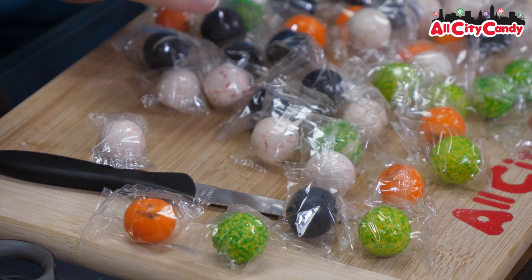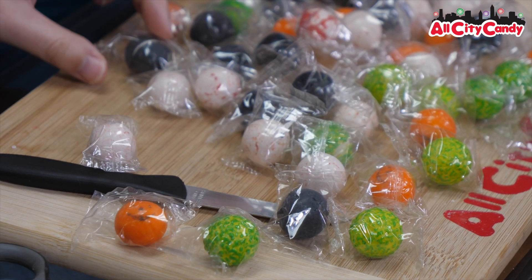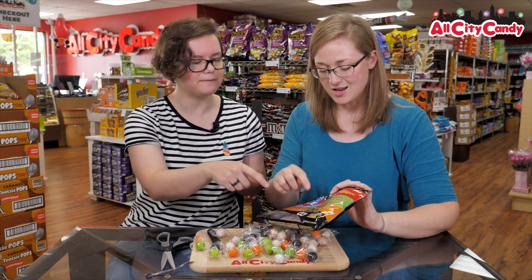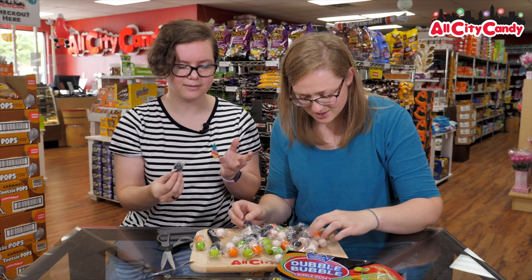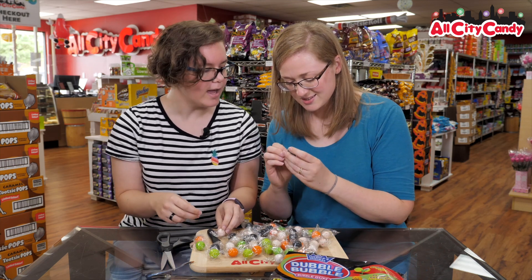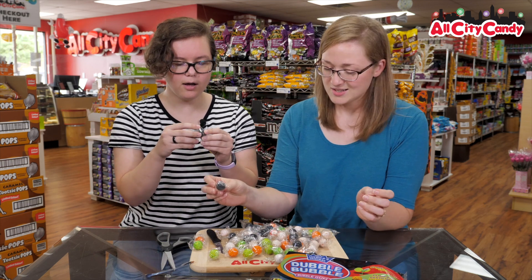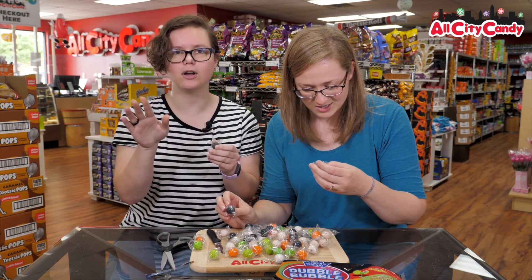I thought the Dracula ones would have a face on them, but they're just black. I thought it would too because it has a little thing on it. Yeah, it has a little face on there — it's misleading. Oh wait, it does! It does? You just got a dud. It's very faint. False alarm — they do have faces.